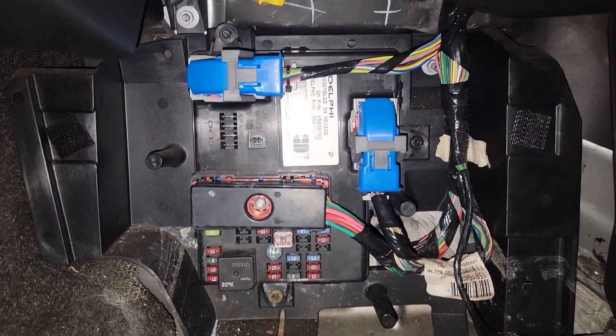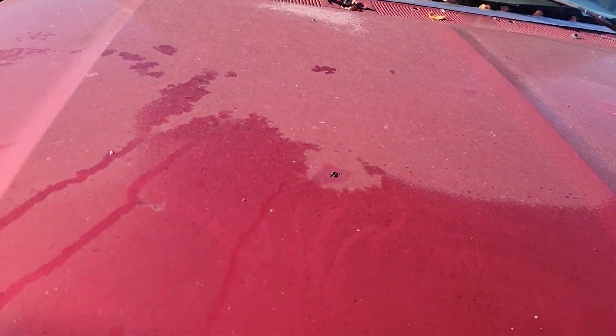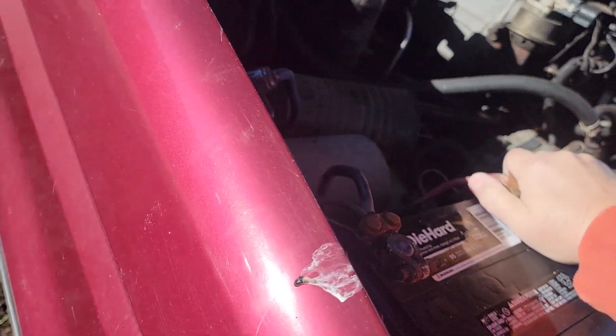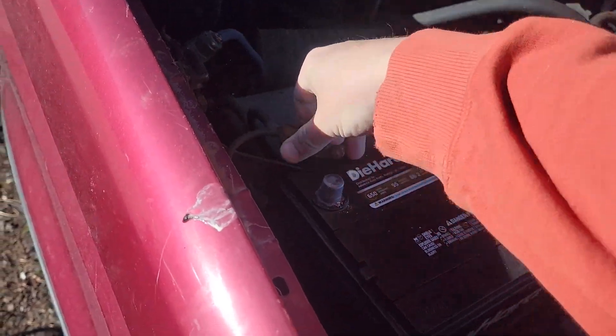The new BCM is in. Now I've got to go steal a battery out of another vehicle I've been trying to fix. Once I get my battery back, I can try to get this one programmed and start it up. Fingers crossed.